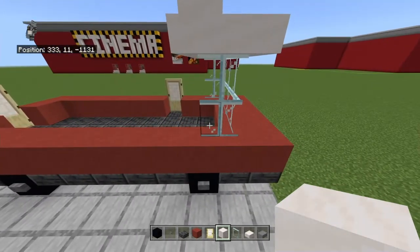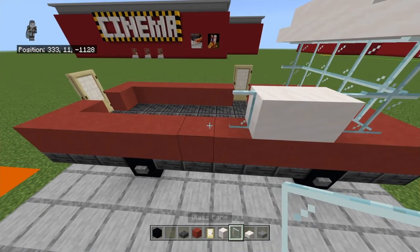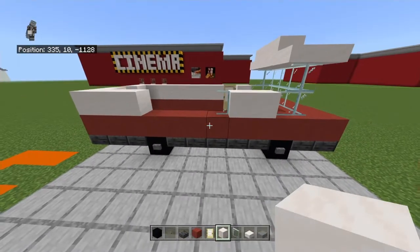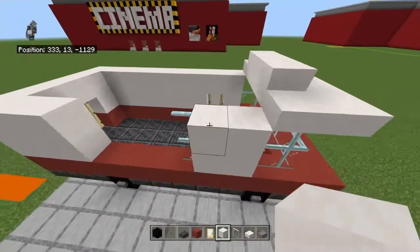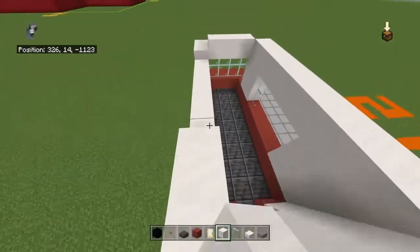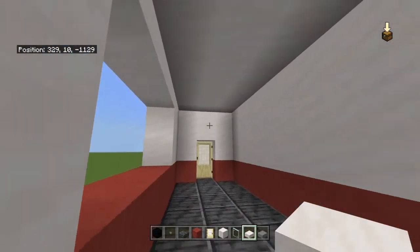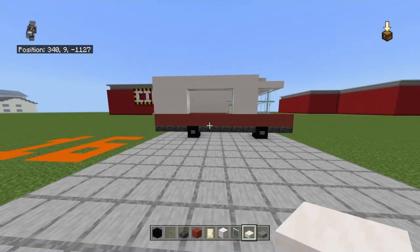Along the front from right to left — from the pane going towards the birch door — place two smooth quartz blocks, a glass pane, leave a three-block gap, then three smooth quartz blocks. The rest of the back and left should be smooth quartz blocks. Copy that row one more time and place smooth quartz blocks above the doors. Then bring everything up with a row of smooth quartz blocks and fill in the roof with upside-down smooth quartz slabs for a little extra headroom inside.